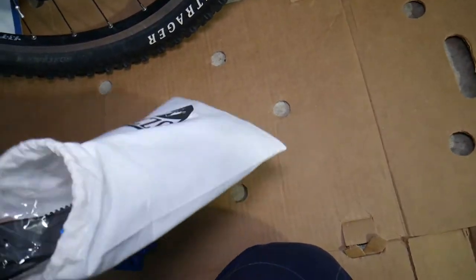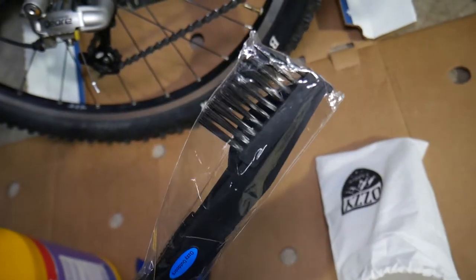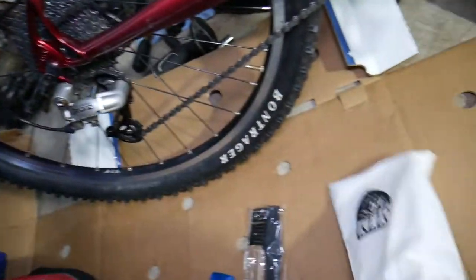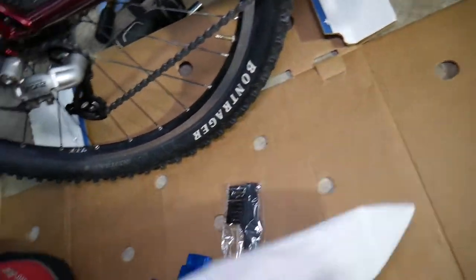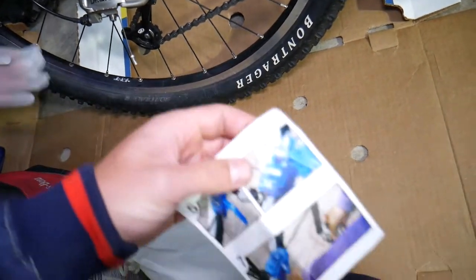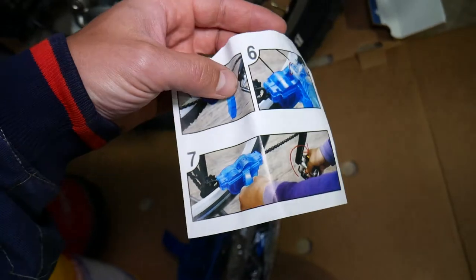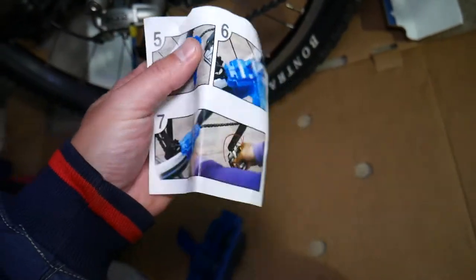Here's what comes with the machine: you get brushes for the pocket as well as for the cassette, and right here are the instructions on how to use it. If you have a bike with a shifter, here's what you need to do.